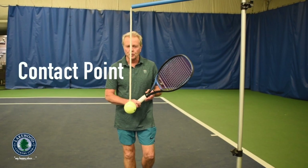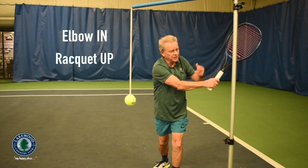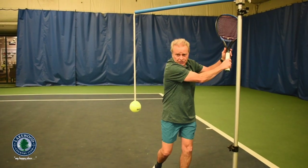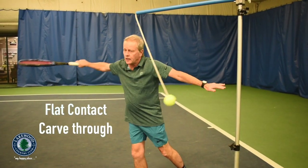Now we're going to talk about the contact point with the racket on the ball. You would come up — the arm is here, the racket is up, there's a 45-degree angle — just like the volley, so that as you come through, you hit the flat and then carve through.